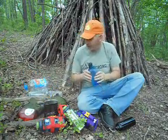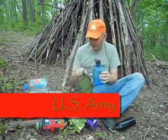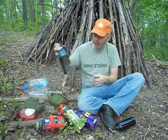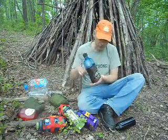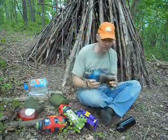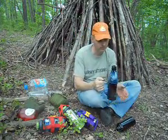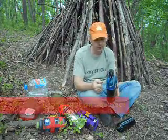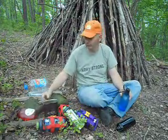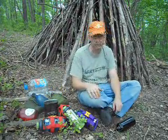Personally I carry a Nalgene canteen. Most of you are familiar with the army version — green plastic. I carry it in the same kind of cover; it fits the same and I can use the same little stove stand with it. A lot of people don't like the stove stand design of the army version because you can hardly get it off when it's hot — it's too hot to touch and you spill the contents. Personally, I just drink right out of it.